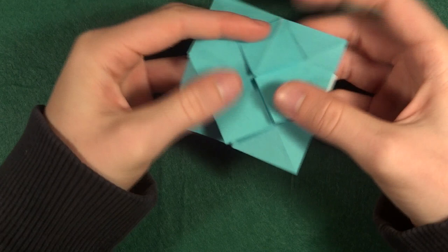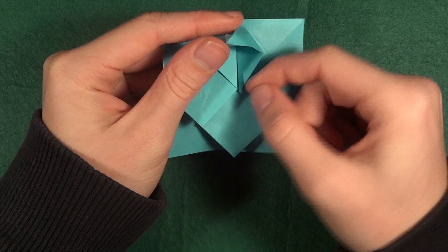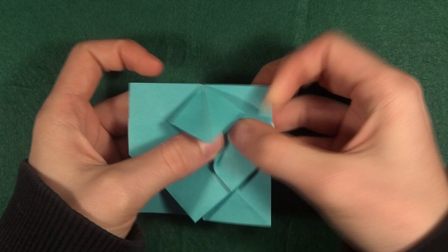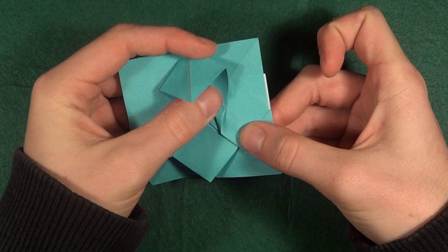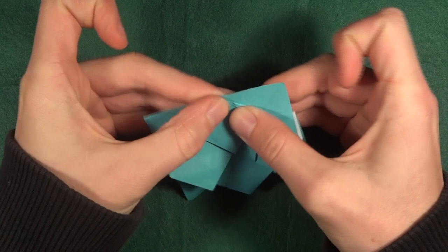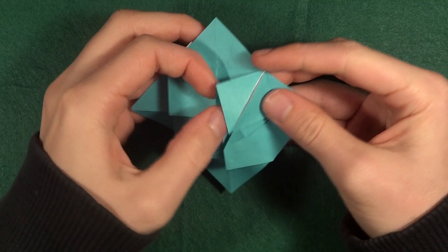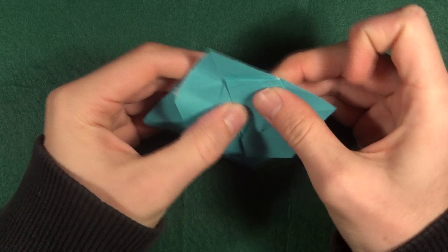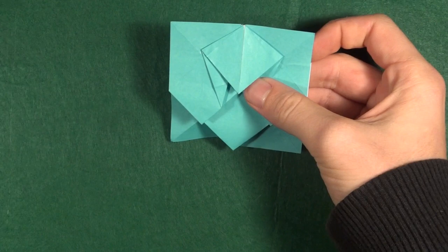Now to actually shape them, what you first need to do is take this point here, open it, and fold this edge to about half the distance from this point to this point. Basically just grab here and pull, then crease like this. It doesn't have to be exactly half, just about like this. Then crease here, and do the same thing on the other side. This is how you get to these shapes.